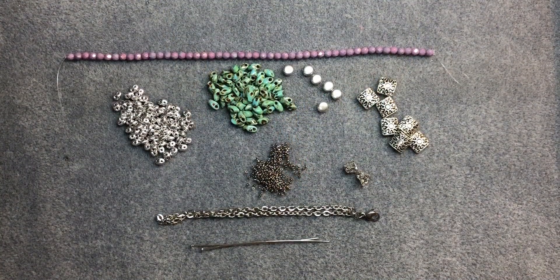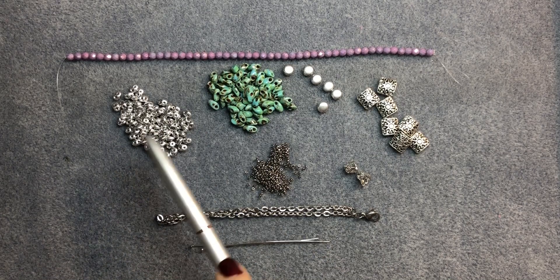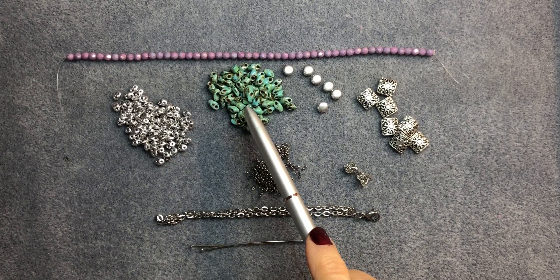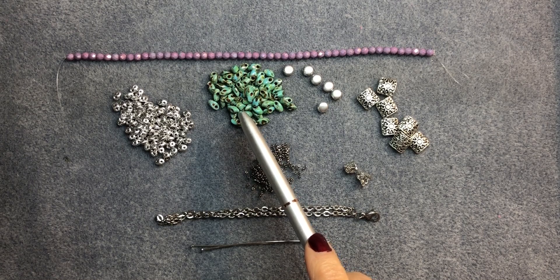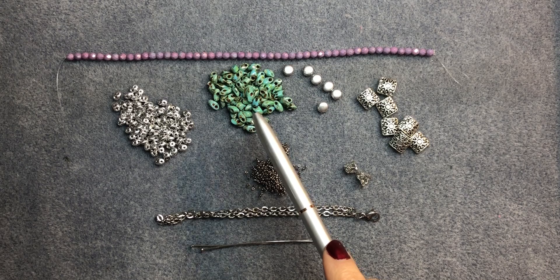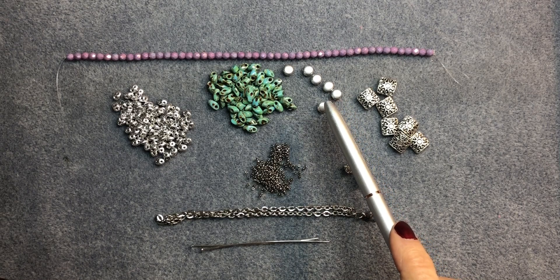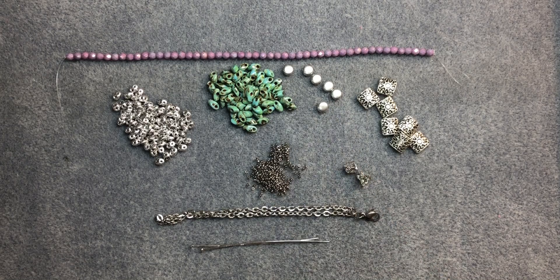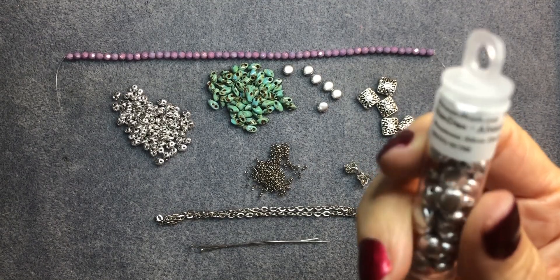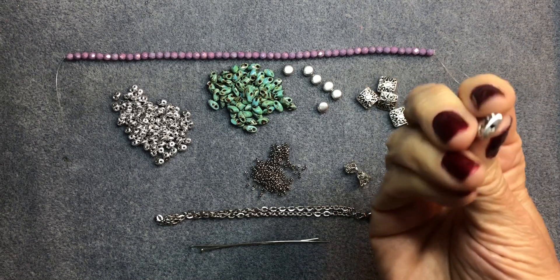Let's go over the materials. You're going to need some Super Duos — exactly 48 Super Duos — and 48 of the Long Magatama beads. These are the 4x7mm Magatama beads, called Long Magatamas, in a picasso green matte finish. You'll also need six Disc Duos, which are 6mm two-hole beads in aluminum silver, and seven flat square beads that are 10mm.